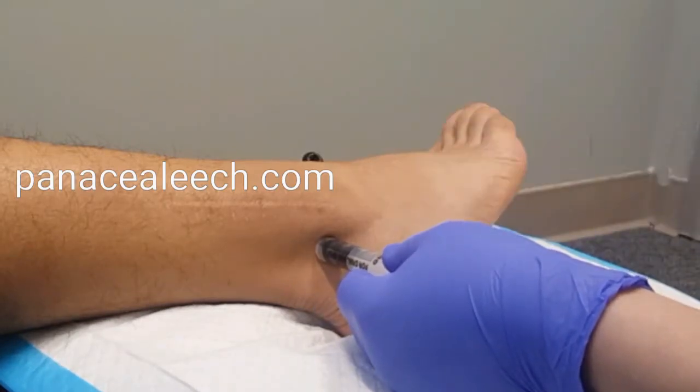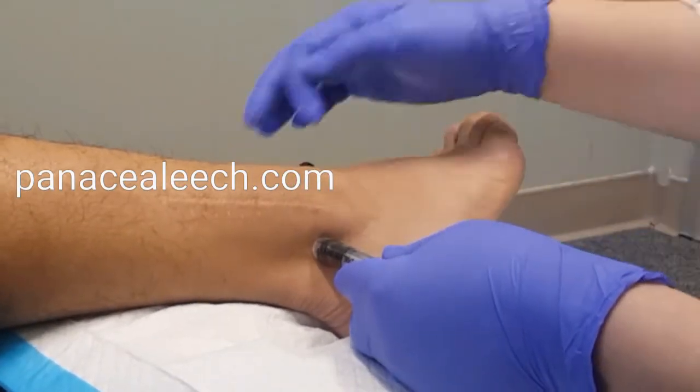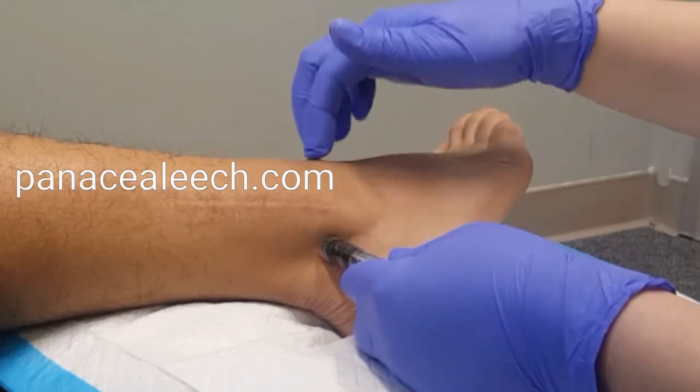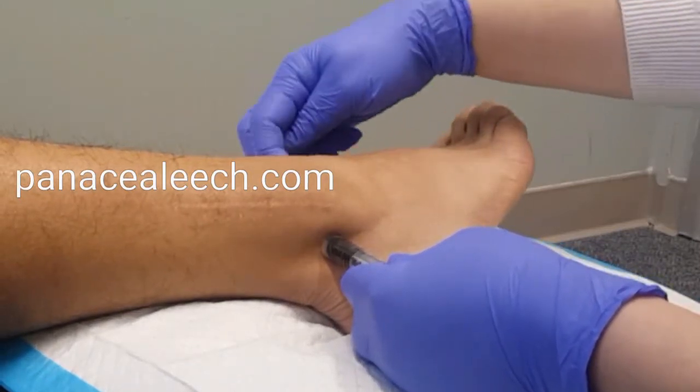Now, you feel it? Mm-hmm. I would assume you're not gonna feel as much pain — I felt it. Okay, I'm gonna try to scratch it here, so take your attention away. So usually you can get something to scratch around for a couple of minutes, so it helps.